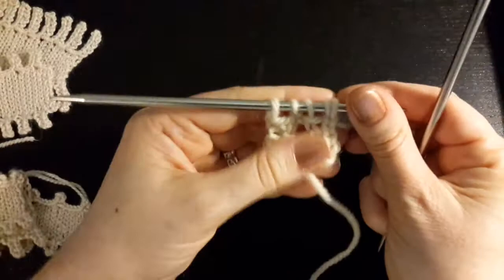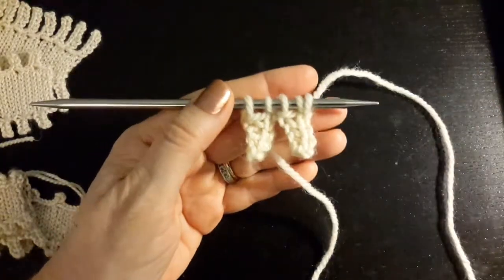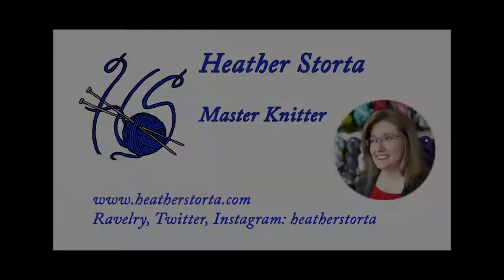So that is the picot cast-on. Thanks for watching. We'll see you next time.